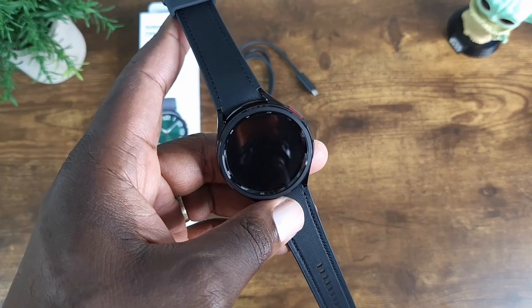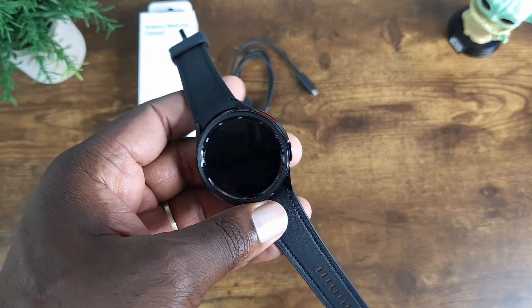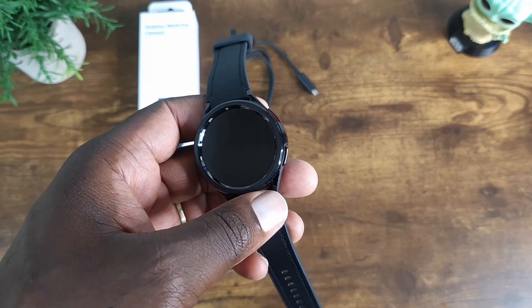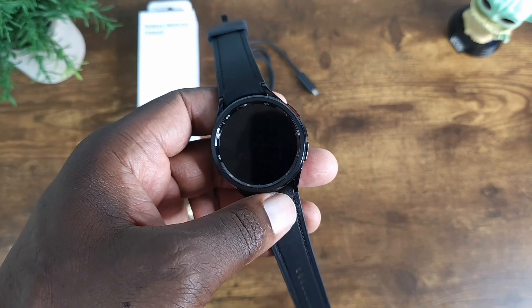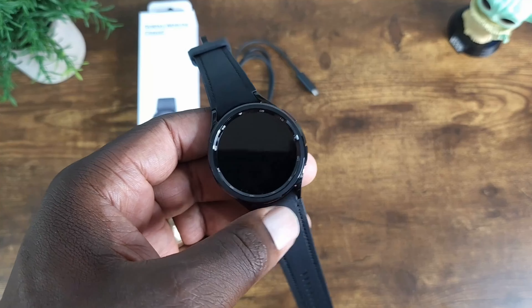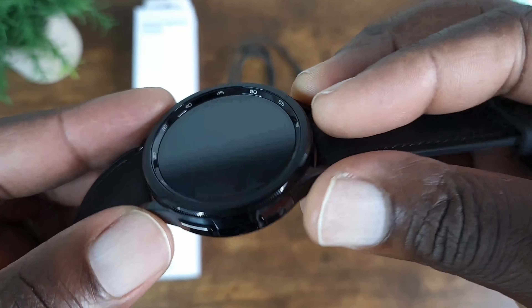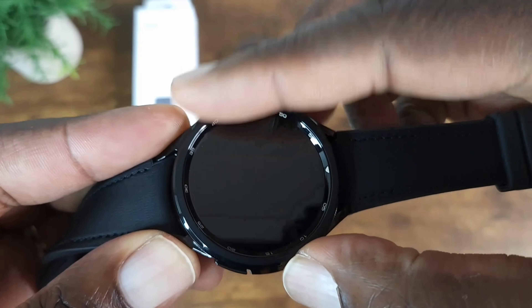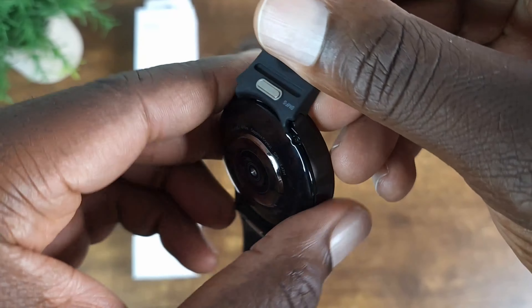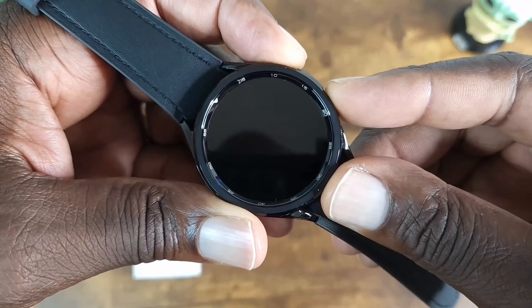As far as setting this up, I'm not going to go through the whole process. If you really want to see how it's done, check out that card right there — it's the Watch 5 Pro but it's the same process. You can also restore from a backup using Smart Switch or cloud backup. Besides that, let's have a closer look — you can see that this beautiful rotating bezel is back. It was definitely well missed.